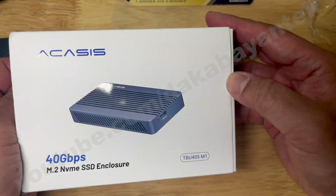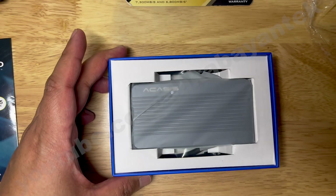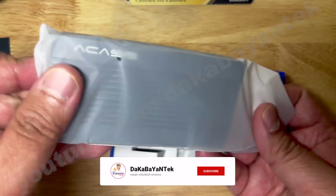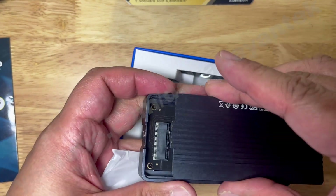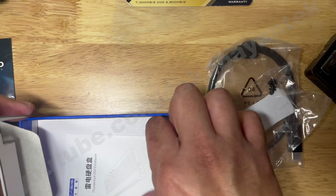The reason why I ordered this one instead of just keeping the other Akasi enclosure, the TBU401, is because of the fin design. I ordered this one directly from Akasi. At that time when I ordered it, they had a good sale and I got this one for 112 Canadian. You open it from the back — it's a quick release. Then you put your NVMe in and close it up. We have the Thunderbolt 4 port, the standoffs, the thermal pad, and the panel.